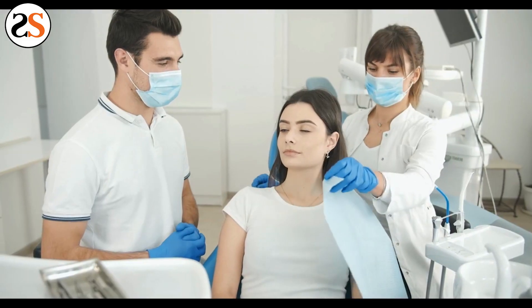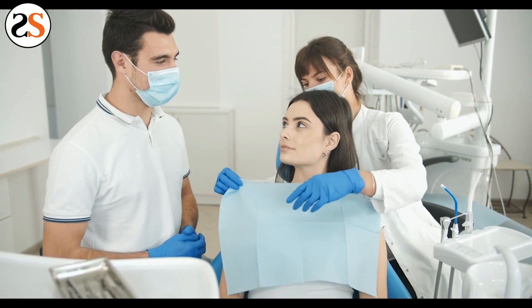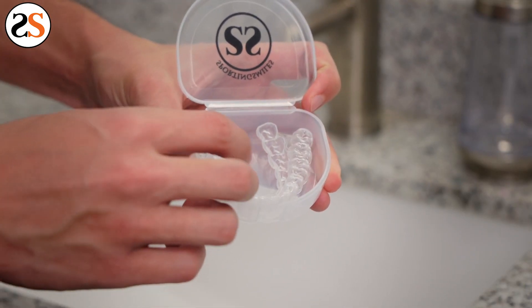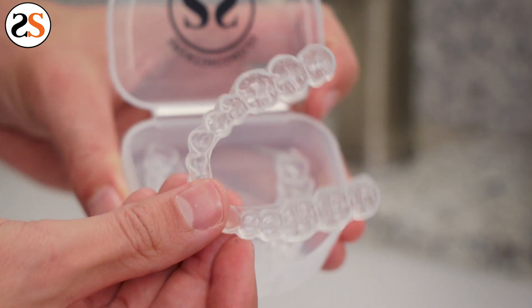The dentist can craft you whitening trays, but they are often expensive and require costly and lengthy visits. Sporting Smiles crafts premium whitening trays for half the cost of the dentist and no visits required.